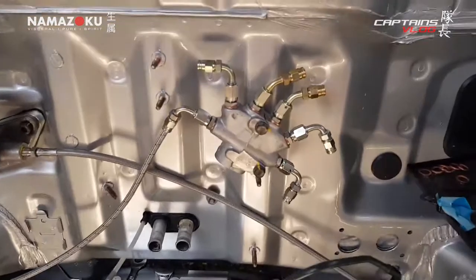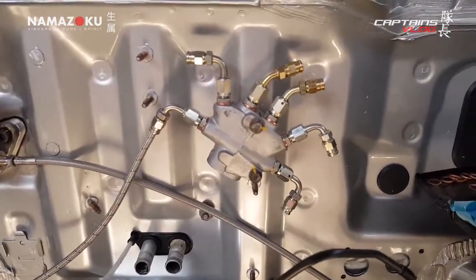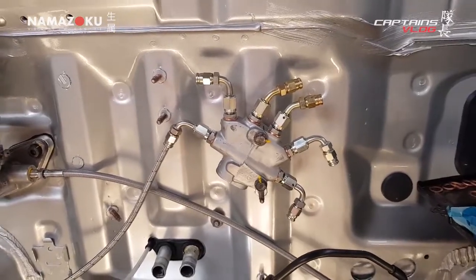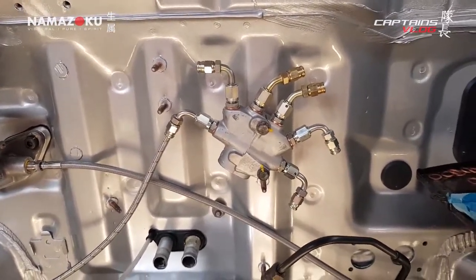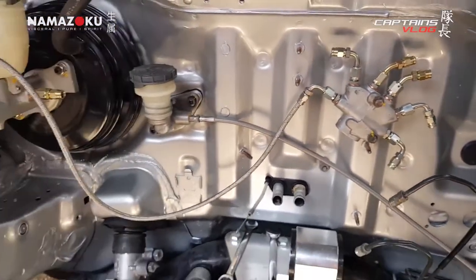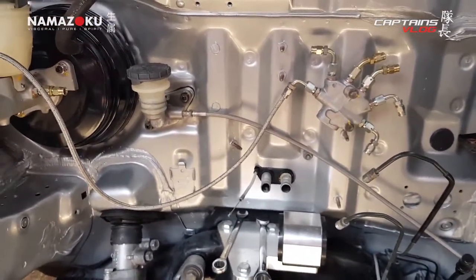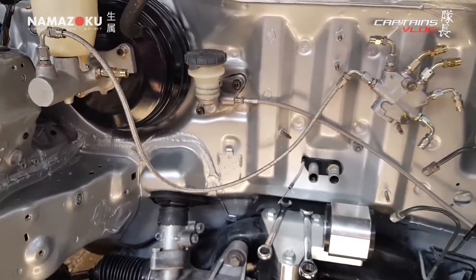I'm not sure if I like how bulky it is, because the prop valve was quite a little item before, but now it's quite a large thing because of all of the male-to-male connectors and bits and pieces on it. But it will tidy things up with the lines at least.